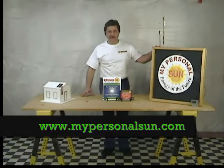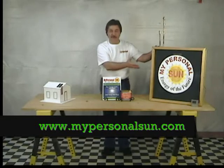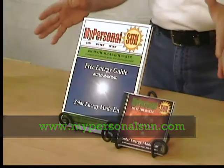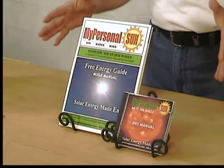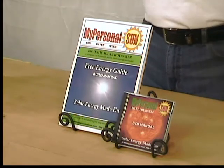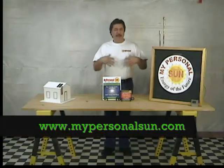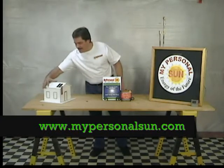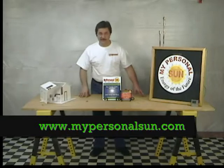Over a half a million viewers have seen my basic solar panel construction video online. So I've decided to make it even easier in a step-by-step, do-it-yourself instructional video and guide. Solar energy is around us every day — why not take advantage of this free energy source? It's fun, and it's easy, and anyone can do it.